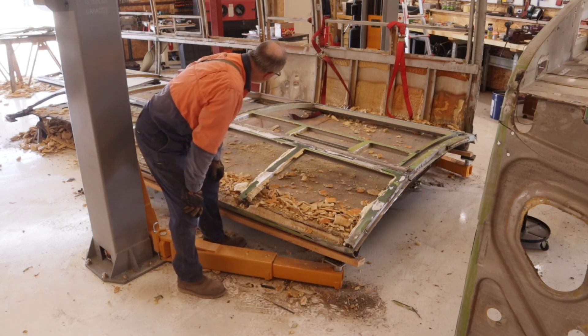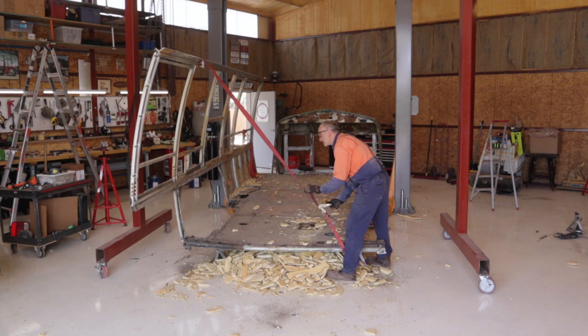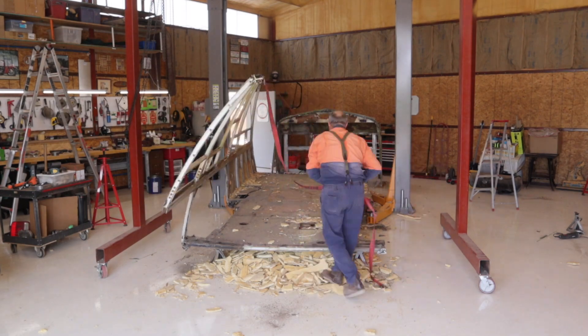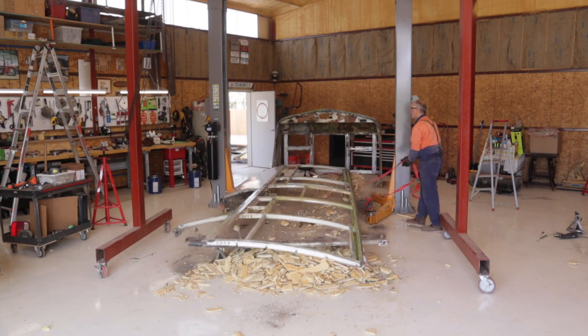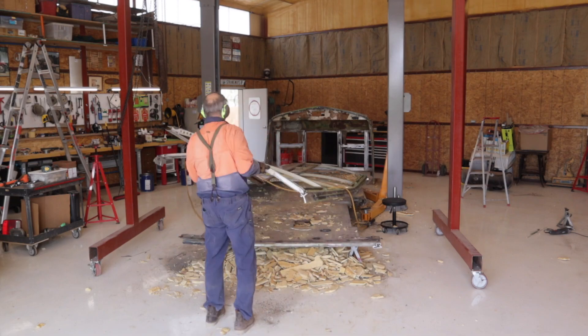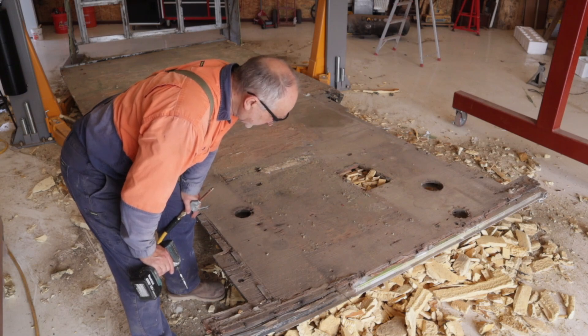I'll cut right over there above the door and I'll have two pieces — I'm going to drag that out. It appears the floor is held on by a lot of torx screws.